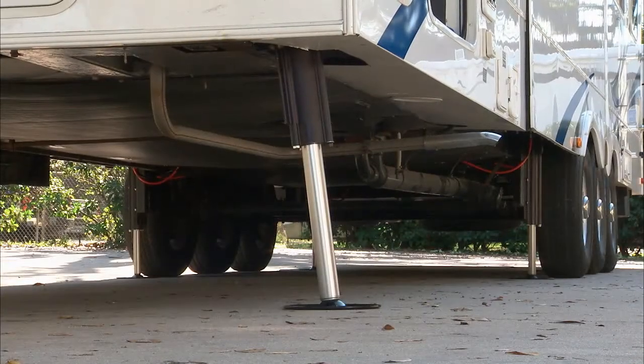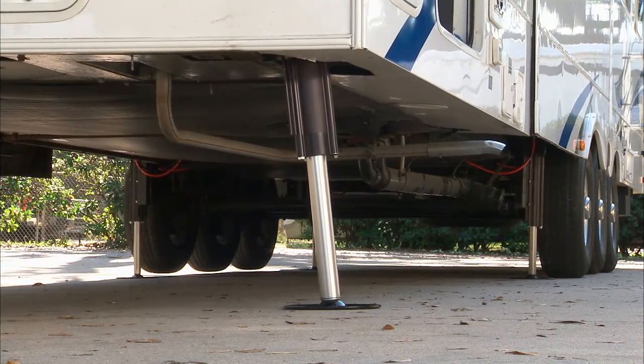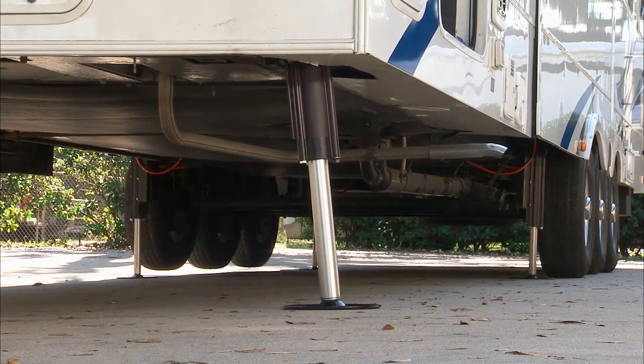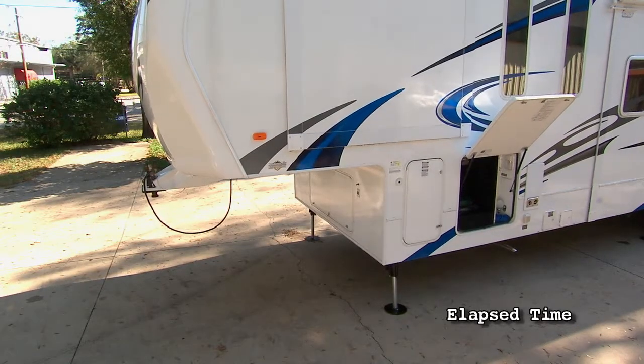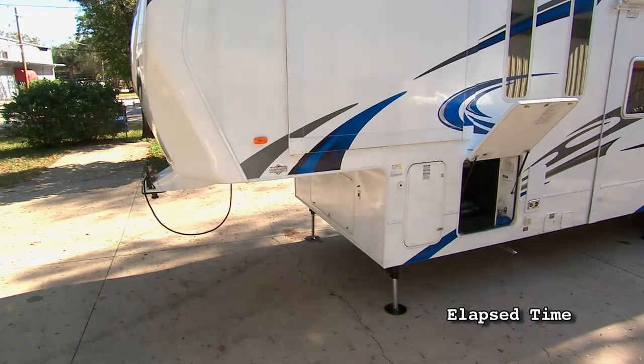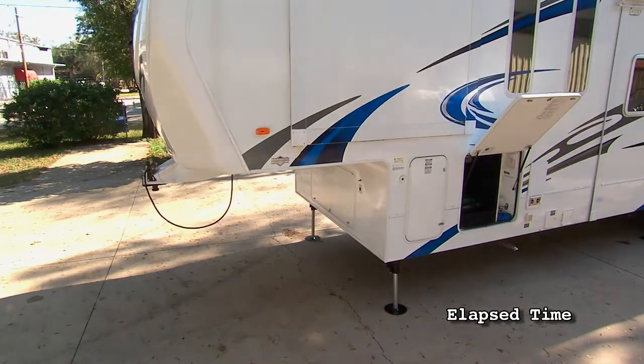This is a six-point system, which is great for a long trailer like this because you've got equal points of pickup. You've got one up front, before the axles and after them. This way it'll pick up nice and level and won't twist the chassis at all, especially when you've got slide-outs like this. You don't want a system where it might twist and then you won't be able to get the slide-out out or get it back in.